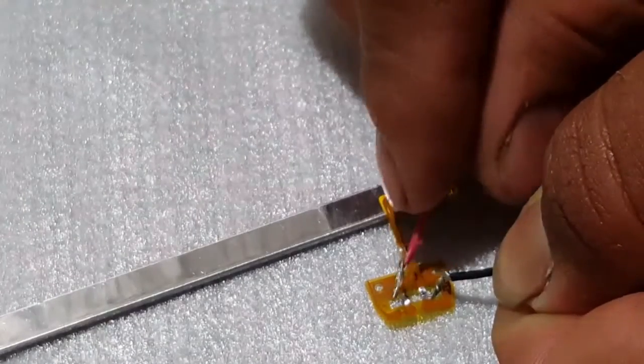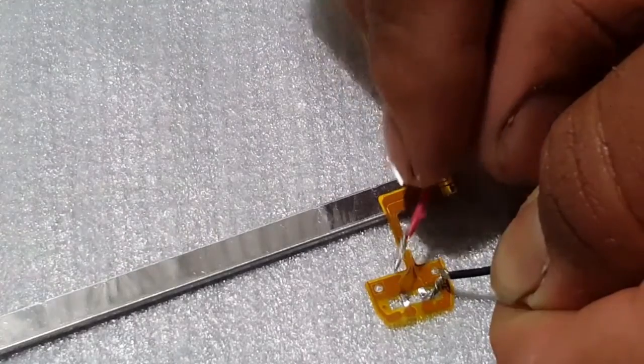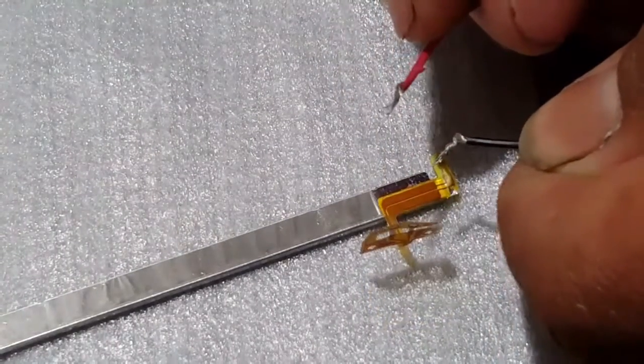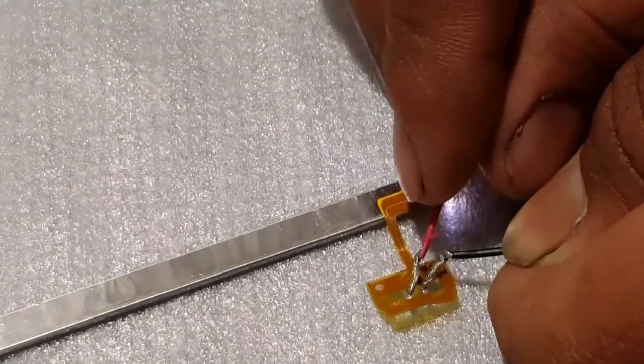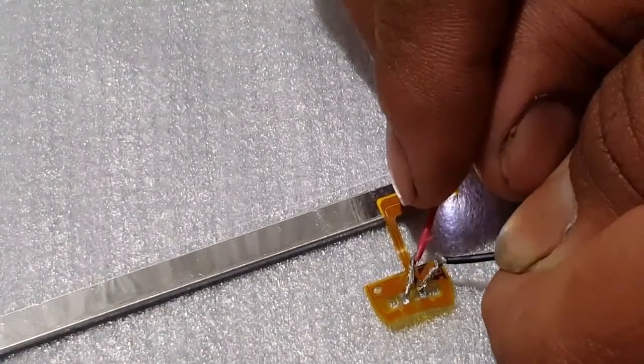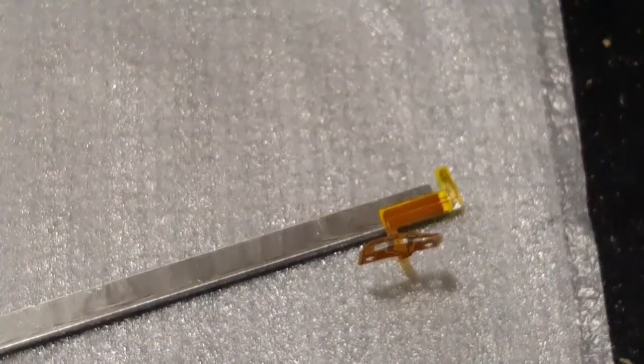This next part is completely optional — you don't have to do it, but I do it every single time out of habit just to make sure I haven't messed up the screen. I have two wires tied onto a tabbed button cell battery and I use it to test and make sure that they work. With the lights off, you can see that it's working, I didn't mess it up, and this part of the mod was a success.